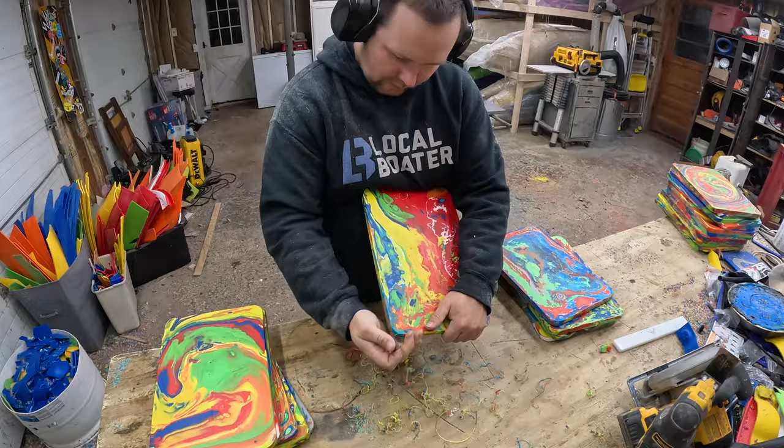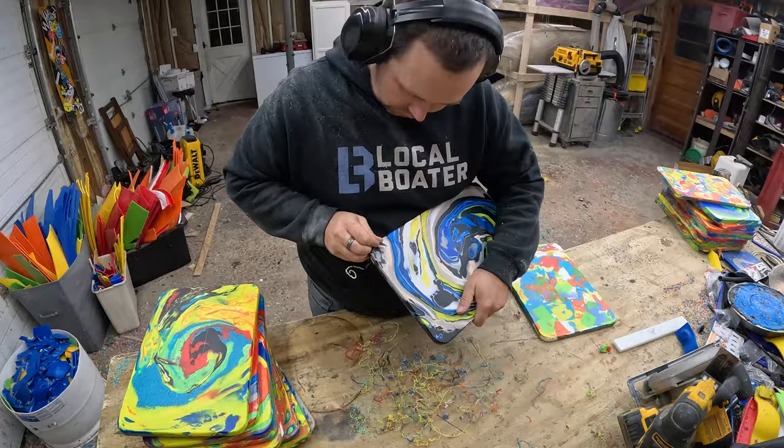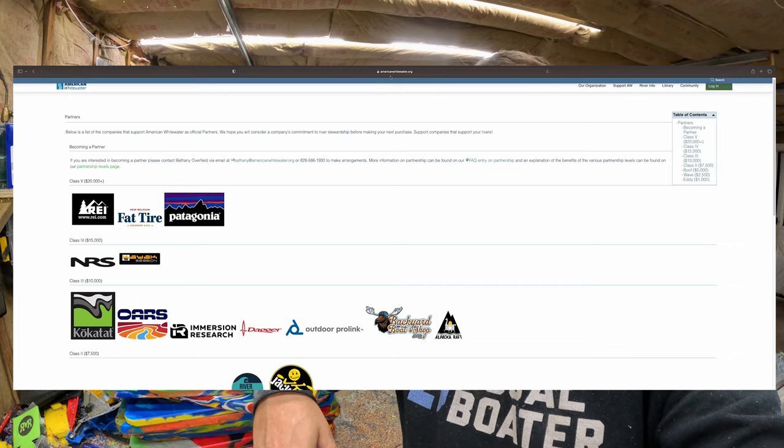100% of the proceeds go to American Whitewater or Team River Runner if you specify them. Hopefully this year we can once again be the number one retailer that supports American Whitewater. Last year we hit 12 or 13 grand — we are so far behind this year. So help us out, it would be amazing. Merry Christmas guys!